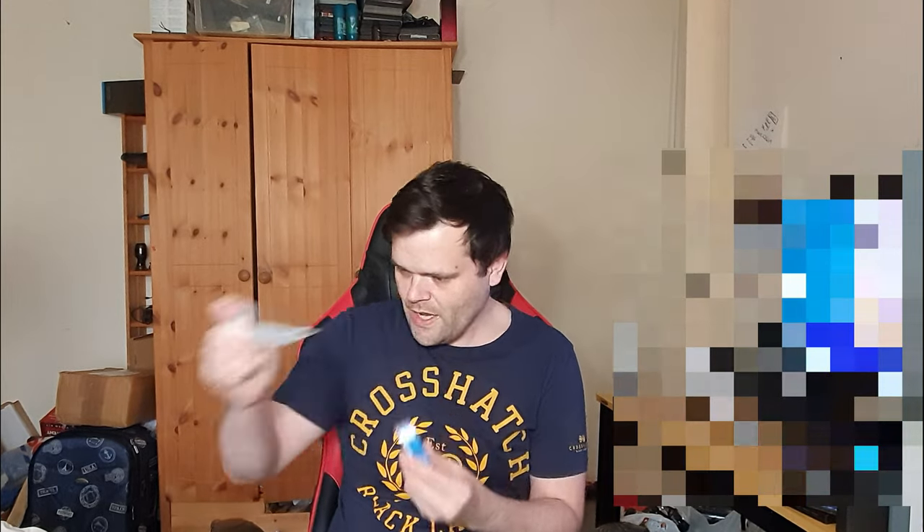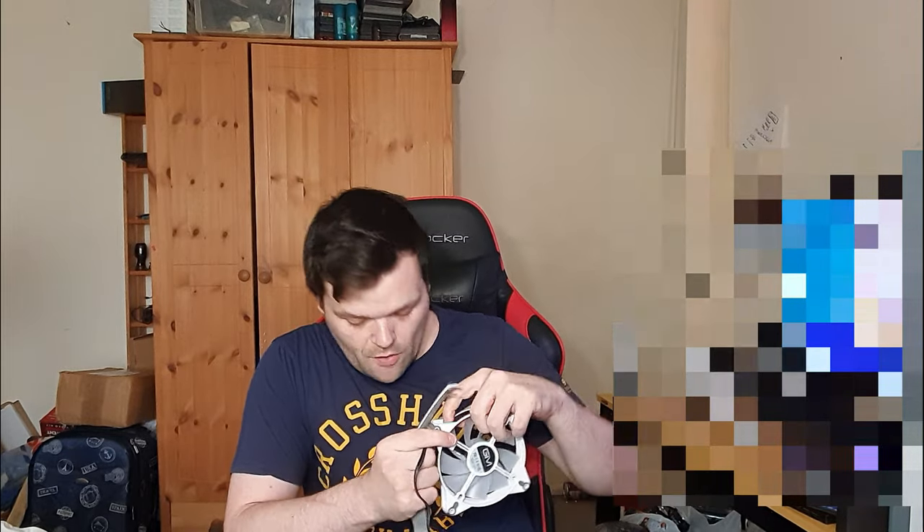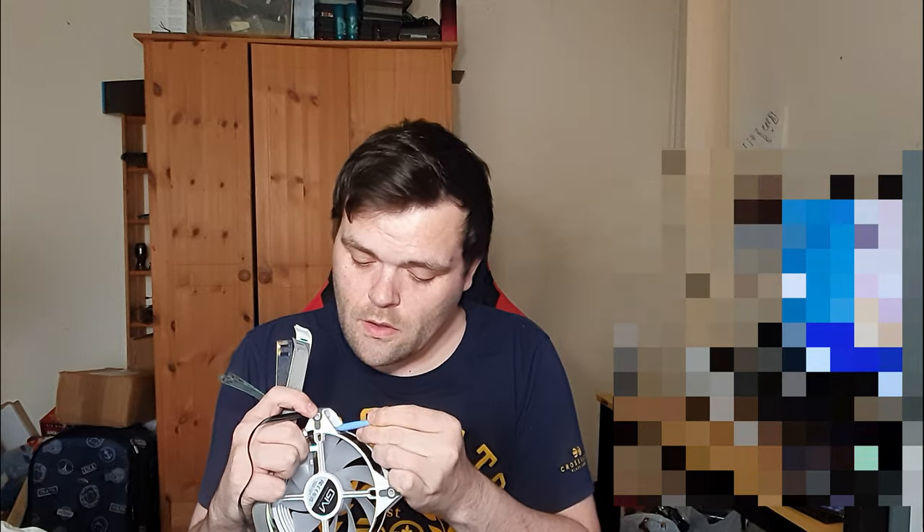The most unique thing about these fans is the interchangeable sleeving for the actual side of the fan. These come off using this little tool in the box — it literally looks like a little spudger from iFixit. You click it, pull, and it clips off. It comes with three different colors: a sparkly type, a cloth type in gray, and white — which is like a leather material.